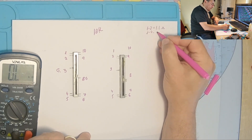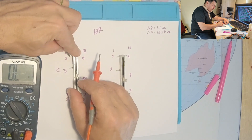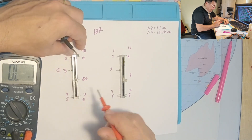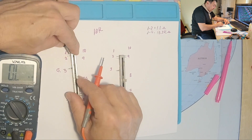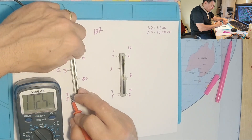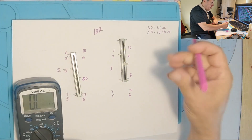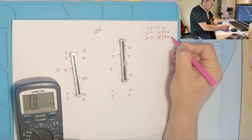Let me write that down: pins 1 to 4, 13.3 kilo-ohms. Pin 2 with pin 4 — nothing. Pin 2 with pin 5 — nothing. Let's go further. Pin 1 to pin 4 gives 18k, and pin 1 to pin 5 gives 18.57 kilo-ohms.